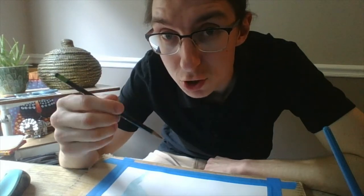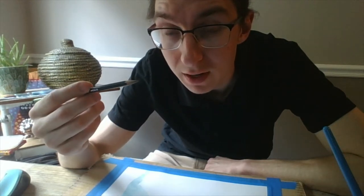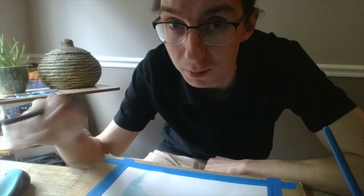Before you start painting, I would always recommend you draw out your picture first with a pencil. I'm going to show the techniques without a drawing, but when I draw my real picture, then I'll be ready to start painting.